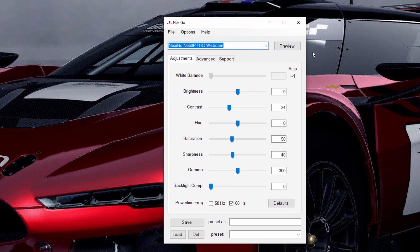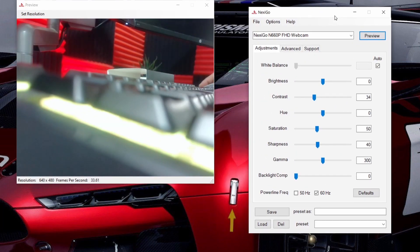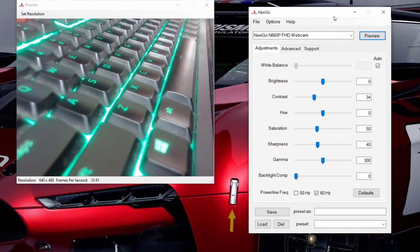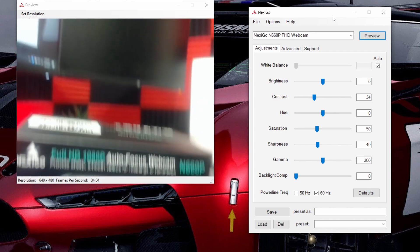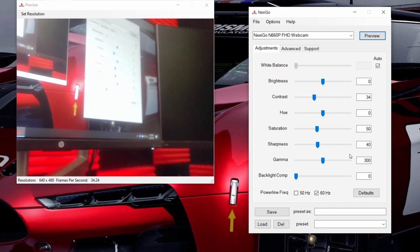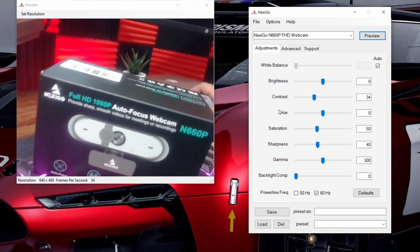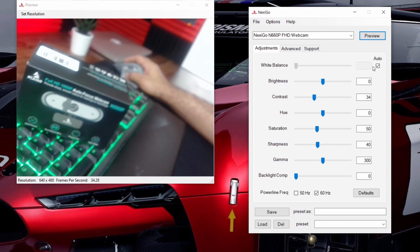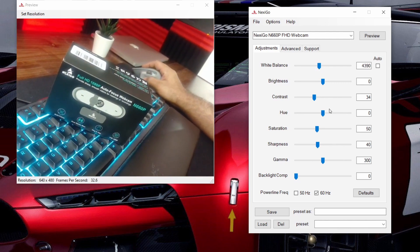I have installed the driver. Let's open it up and see if we get something. We have a window that says preview — let's open that up, and there you go, we have the webcam. It's trying to autofocus. Yeah, it is focusing, so that's good. We can set the white balance here — normally the white balance is not very good so we can set that later — along with brightness, contrast, and all of those settings.